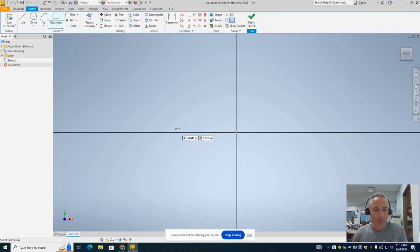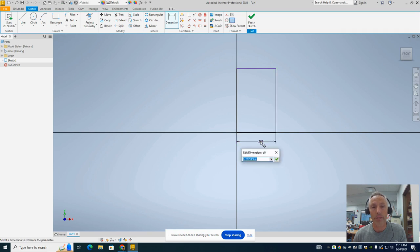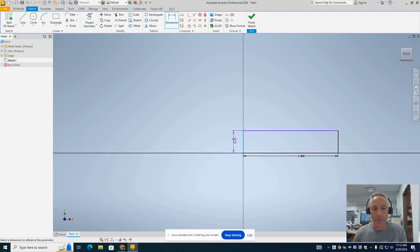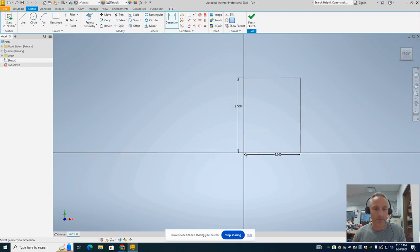I'm going to start with a rectangle, beginning at this origin point — that's the zero, zero point on my screen — and bring up a rectangle that's a little taller than it is wide. We'll go to dimension. It's going to be really important that our train has a width of 2 inches, because it's going to be sitting on a track designed to hold a train with a width of 2. So 2 inches for the width, and the height is going to be 2.5 inches, giving us a rectangle like that.